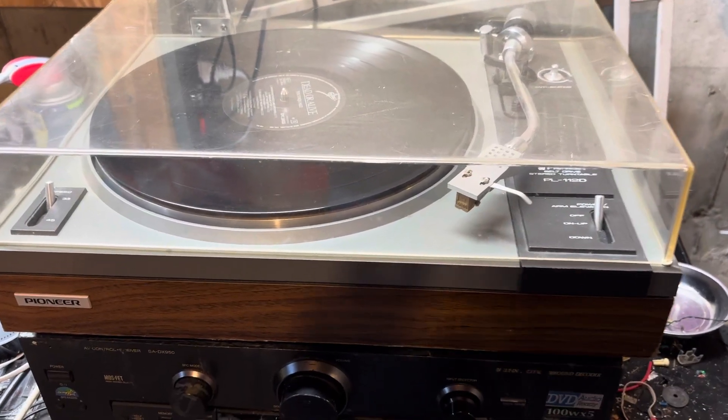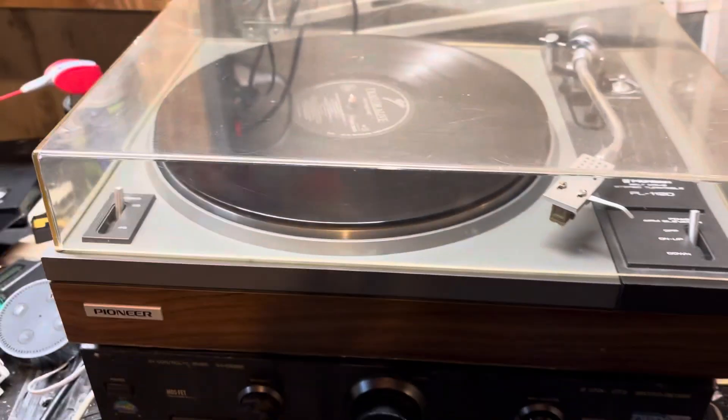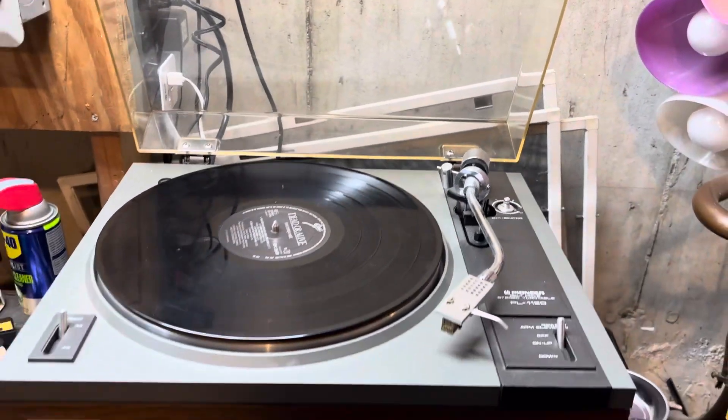This is a vintage Pioneer PL112D manual turntable in excellent shape. The dust cover is very nice, the hinges work perfectly, and it stays up when you open it.